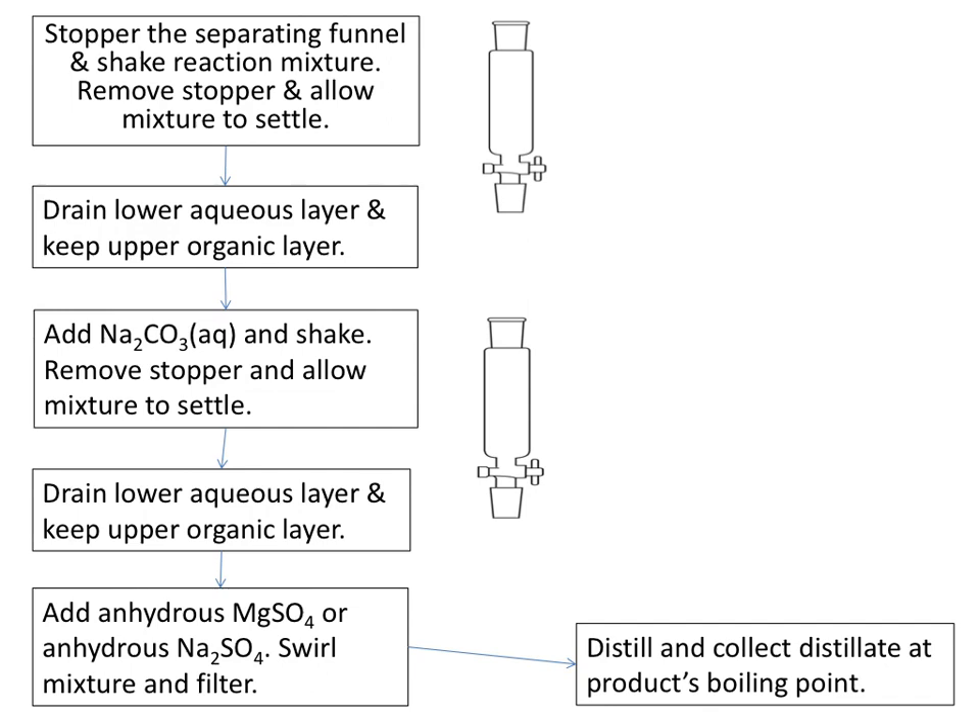That's where the separating funnel is handy. If we've got two layers — layer one at the bottom, layer two at the top — we can open the tap and allow the bottom layer to drain through. We then have two separate liquids: the top layer remains in the separating funnel and the bottom layer is in a beaker, and we can choose which one to keep. A separating funnel is extremely useful when liquids are immiscible. Our haloalkane is certainly not miscible with the aqueous layer — it cannot form hydrogen bonds, so the aqueous layer and the haloalkane layer each stick together and do not mix.